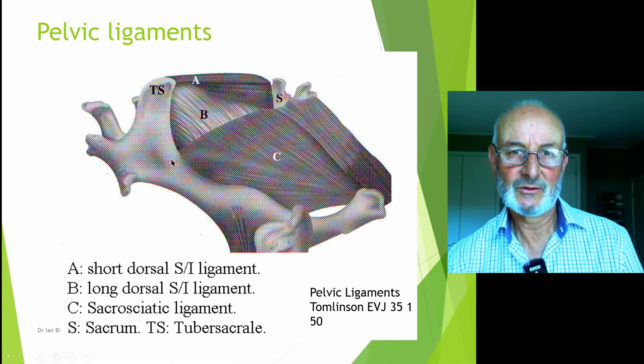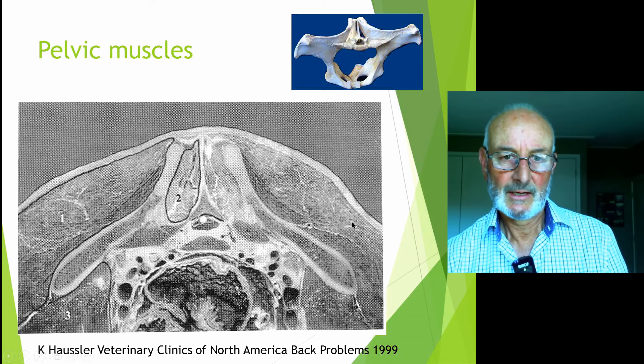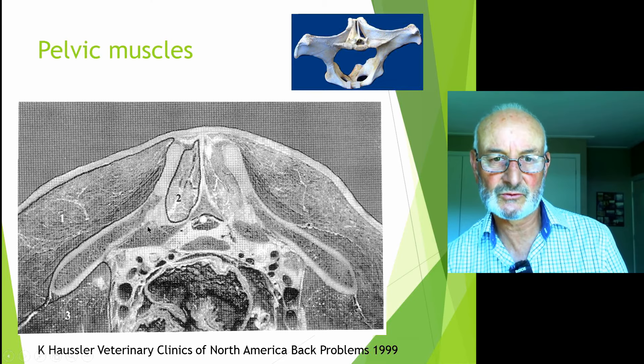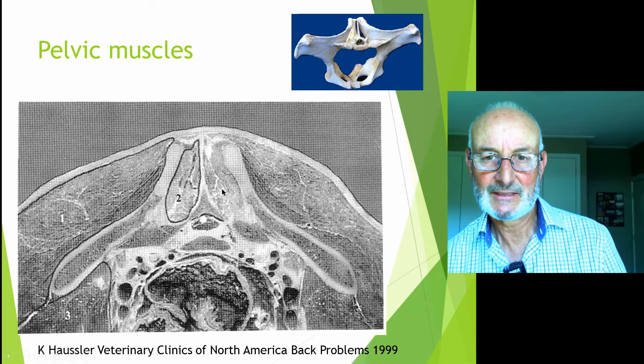If we look at this muscular cross-section, the joint is here, this is the wing of the ilium or pelvis, and this is the cross-section of the sacrum. It's not a huge surface area — if it didn't have all the other support it wouldn't work very well. These are the little multifidus muscles, and this is the big rump muscle, the gluteal muscles, like we've got on our butt.